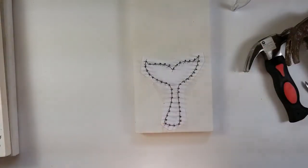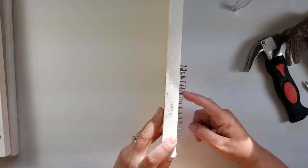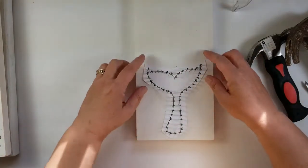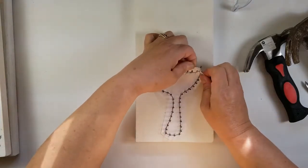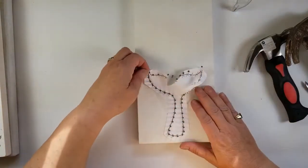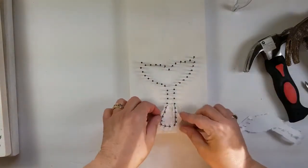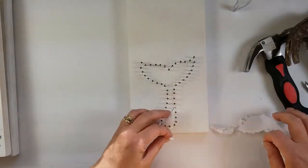Here we are — here's our whale tail with all of our nails in place. As you can tell, they're not all straight. Here's a crooked one — they're not all perfectly straight. But when you look at it from the top, you can't tell because these nail heads are all flat. Our next step is to remove this piece of paper. Take your time — it will not pull the nails off. We just don't need this paper anymore.